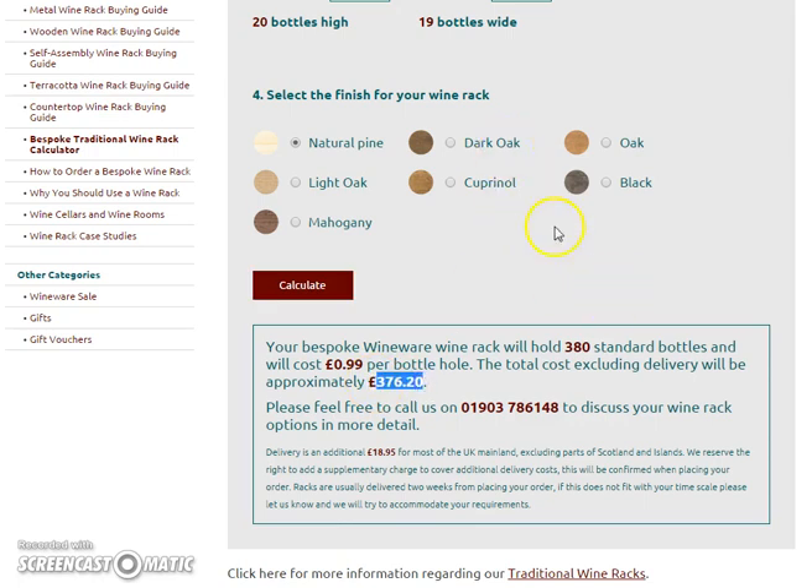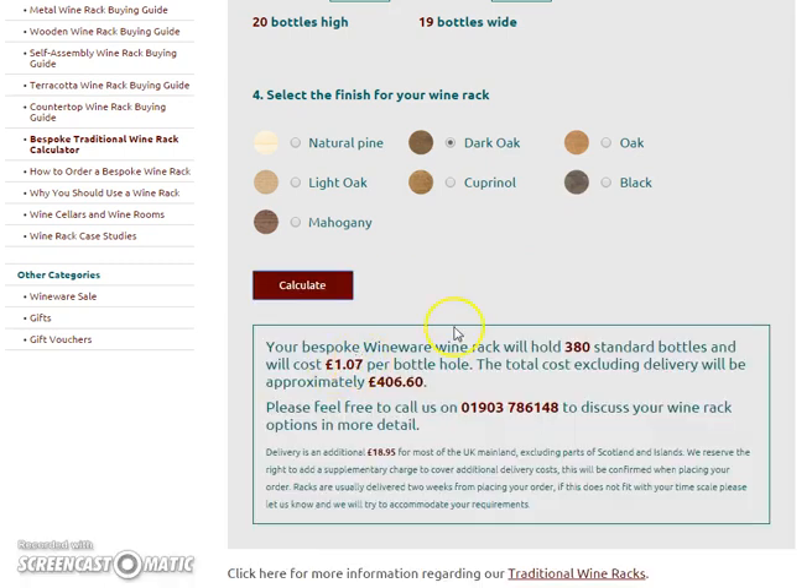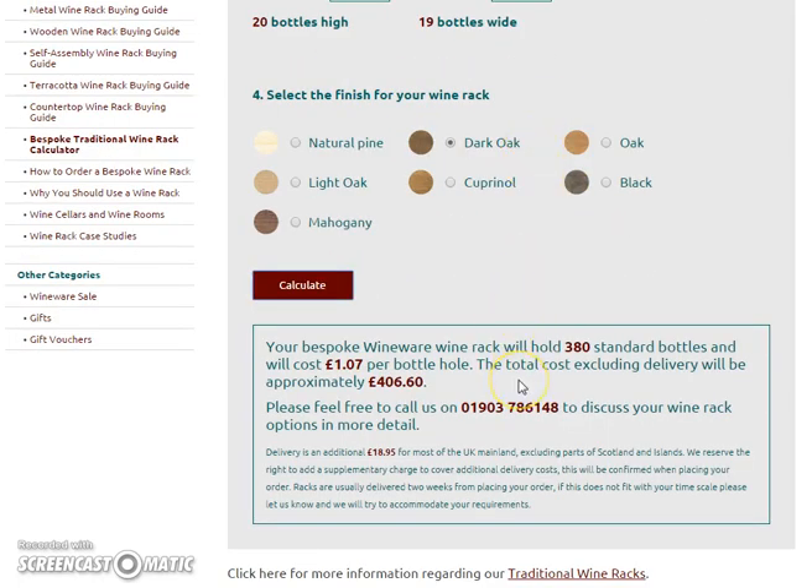You can also choose a stain if you wish, then go back and click calculate again, and it gives you a different price. So have a play around, choose your different colours, make sure you've got your measurements correct, and once you're happy you can give us a call on 01903 786 148.